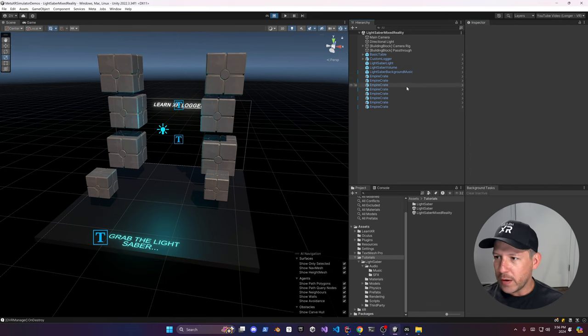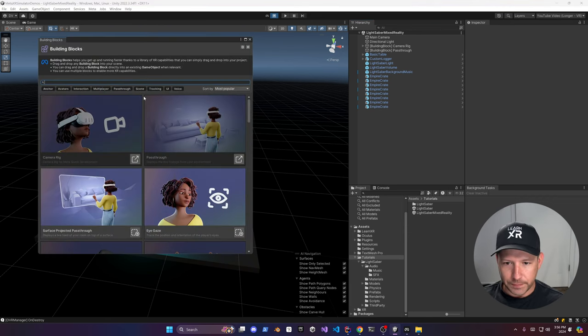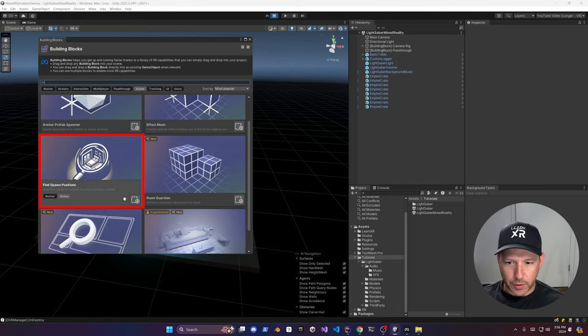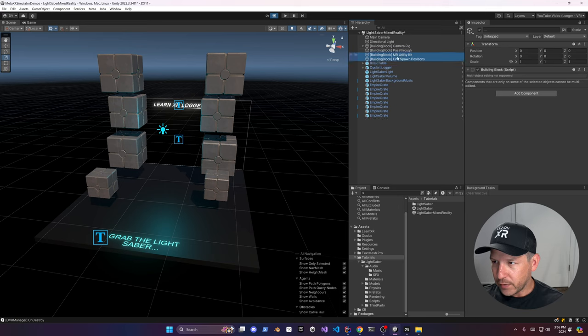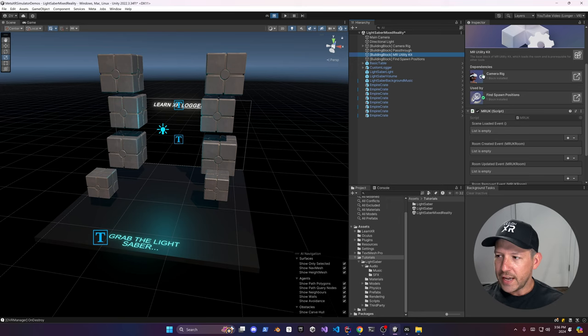We're going to remove the slicer and add another component from Meta called Find Spawn Positions, which will spawn the lightsaber at a specific location. That location is driven by a label detected by the MR Utility Kit. Go to the scene, find the Find Spawn Positions component — it's really simple to use and will spawn the lightsaber at a specific spot on a surface.